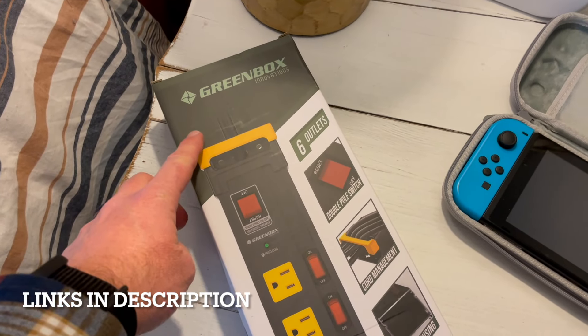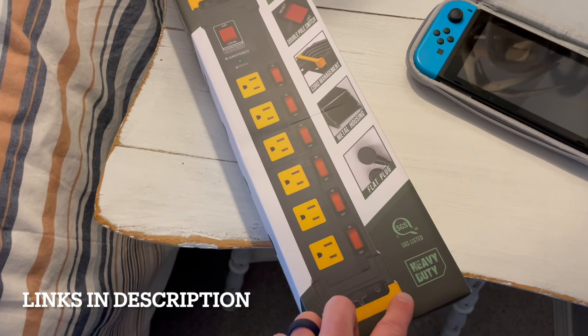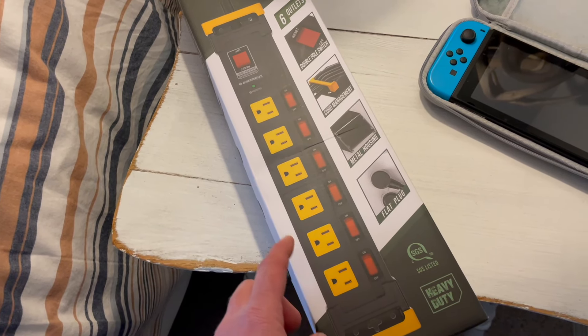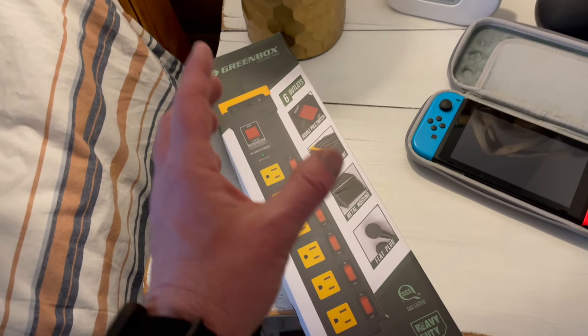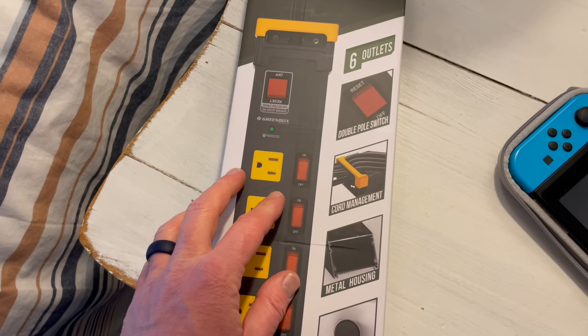Enter the Greenbox Innovations six outlet power strip. This is a heavy duty option that we can put into our normal outlet plug, and now all of a sudden we've got six outlets that will handle all of these devices. There are also some really great built-in features with this unit as well.